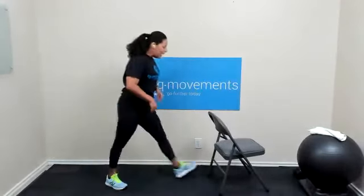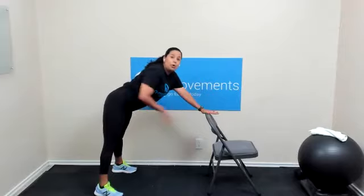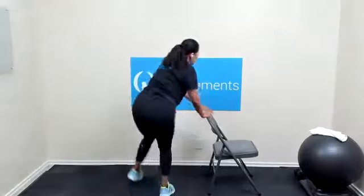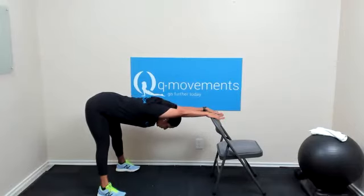Grab your chair. Just a few warm-ups to get going. We're going to open up our stance. Keep your core engaged. Hips go back. Chest comes down. Drop the head and neck. Belly button into spine. And let's hold it here for three, two, and one.